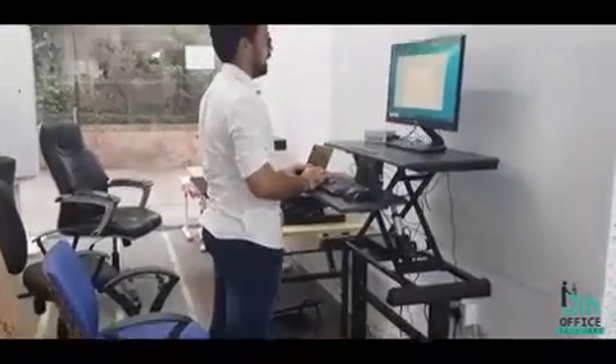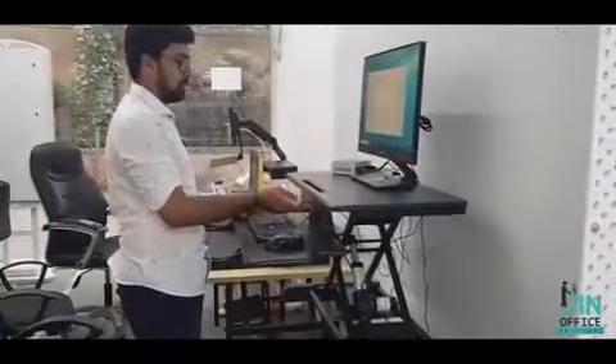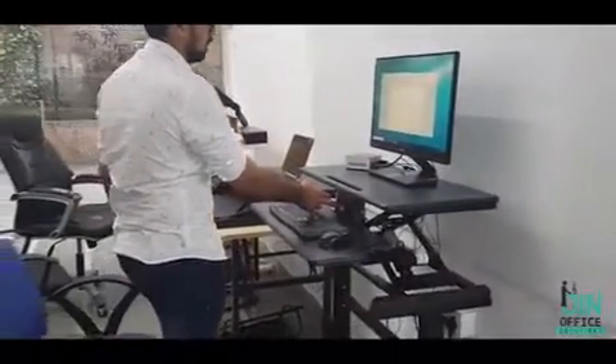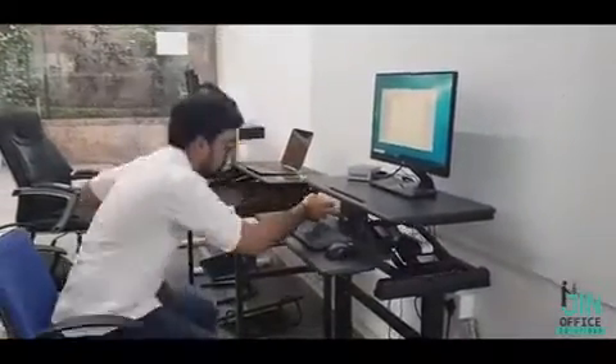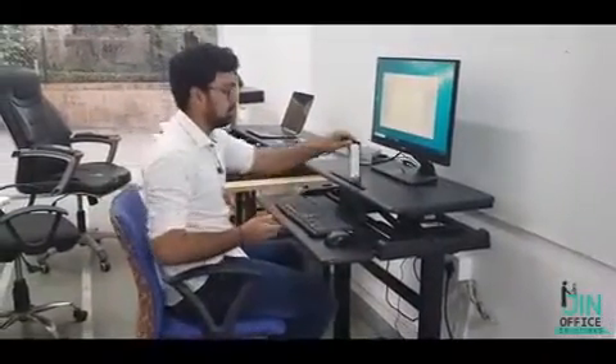So when I am to stand and work, I can simply press the button and stand and work. Again, when I am to sit, I can press this button and it goes down again. It has a weight load capacity of 20 kilos, and if you have a cell phone or a notebook, you can simply place it here in the slot and it is much easier to operate. It also has cable management embedded within it, so that the cables do not come out and it looks neat and clean.